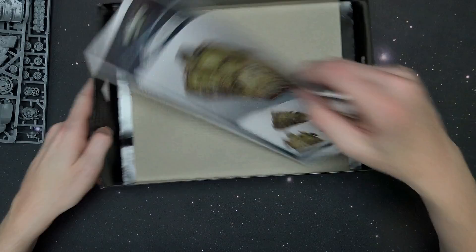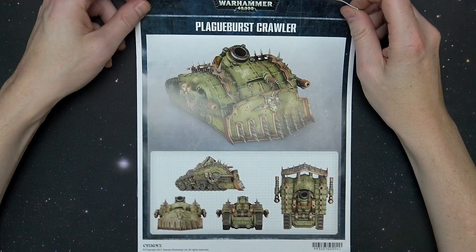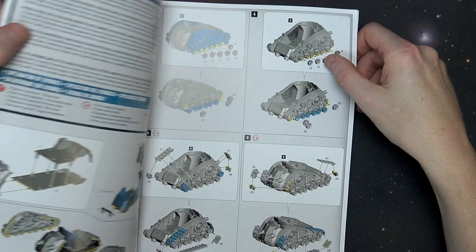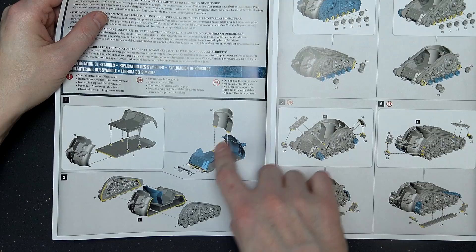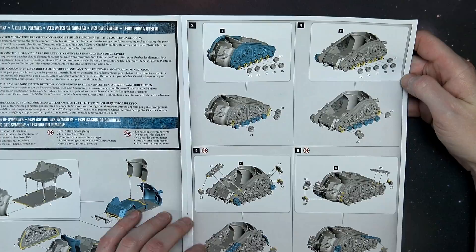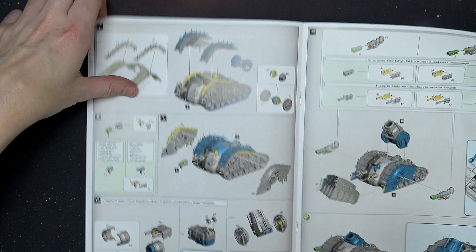I was having some flashbacks to the old way Leman Russes went together, with the interior kind of wheels and then you would assemble treads around it. Of course we didn't have these crazy computer-sliced left and right parts like we do now, or this mortar support piece up here. With the old Leman Russes you'd put the wheels on, then tread sections would get glued on, and you'd put a left and right half over top of it. You almost have like a track guard piece here, which is really interesting.